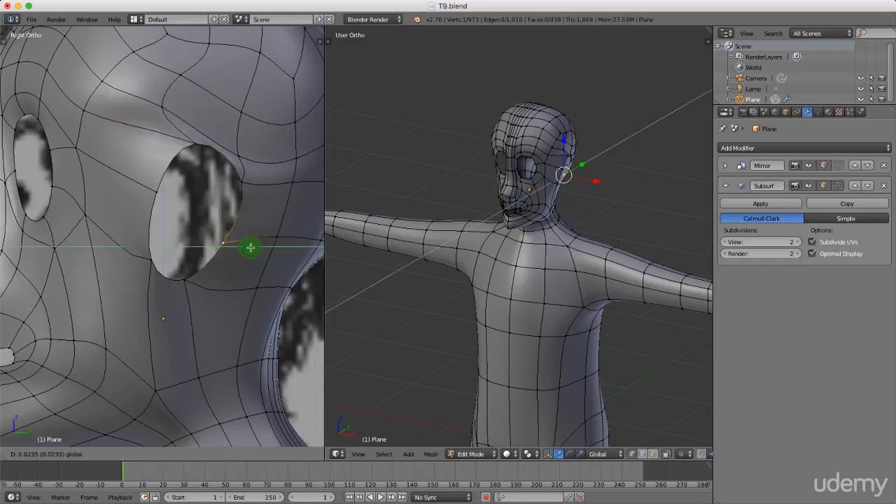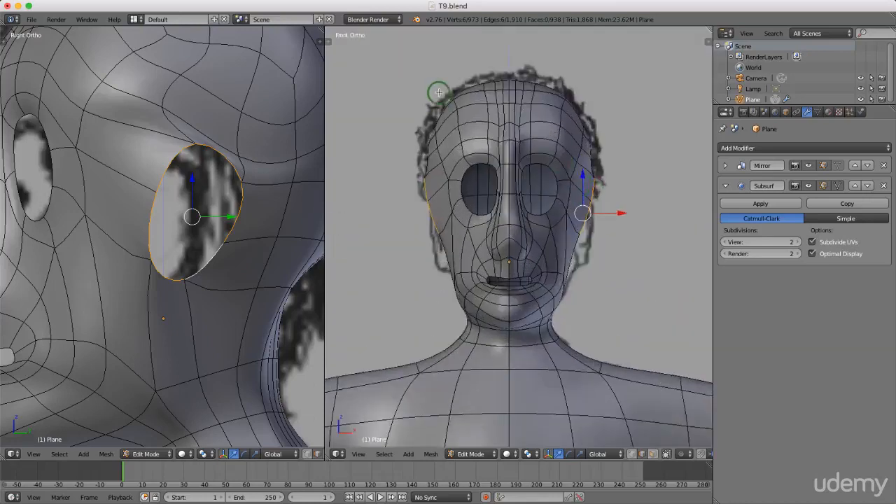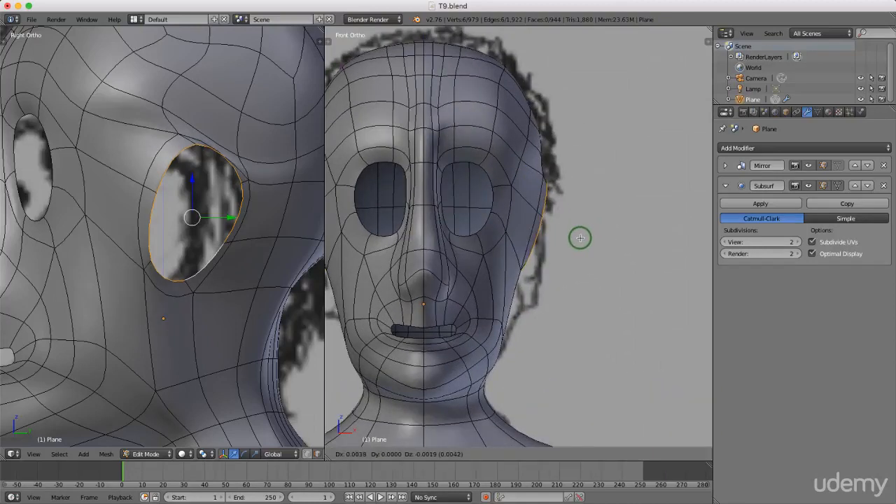I'm going to change to edge selection mode — press Ctrl+Tab and left-select Edge. Press and hold alt and left-select this entire edge. Come over here and press 1 for front view. I'm in orthographic — you can toggle between perspective and orthographic by pressing 5 on the keypad. Press E to extrude and slightly bring this out, then left-click to lock that in. Come over to the side view and press S to scale that in.